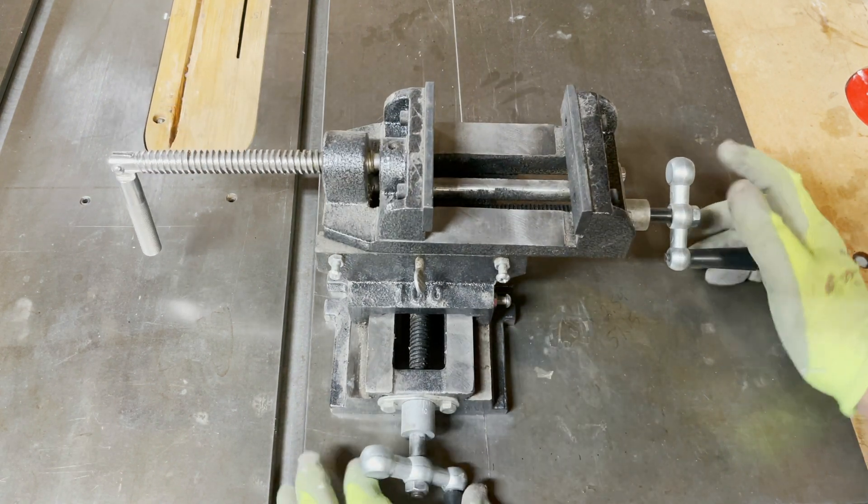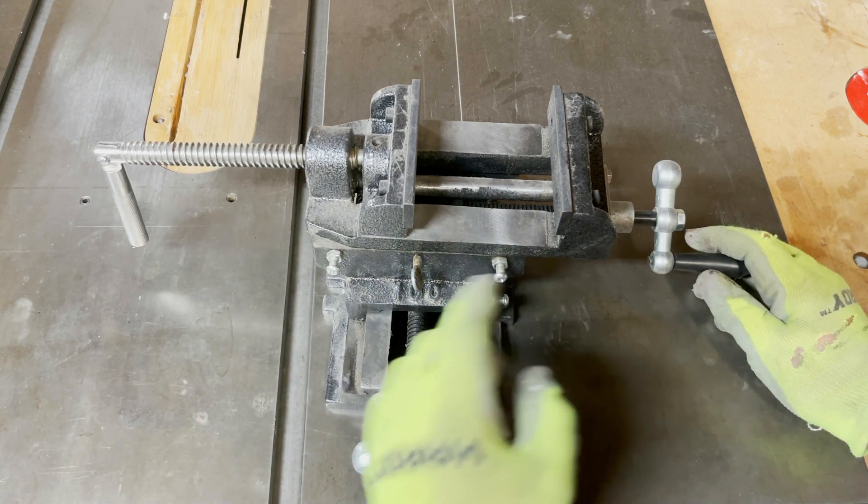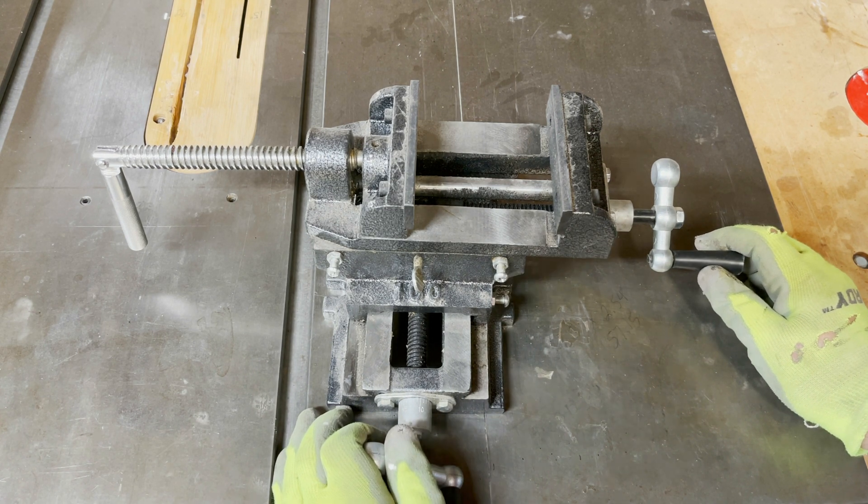This X and Y axis is really good — it's got like six inches of travel or something like that. And we're going to mount this to my mini lathe.